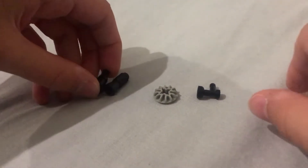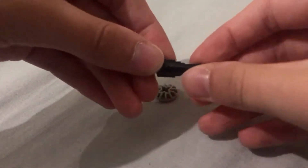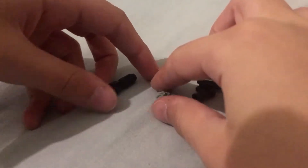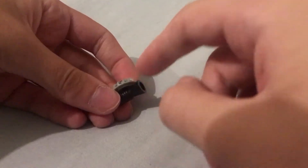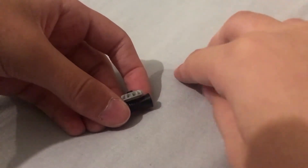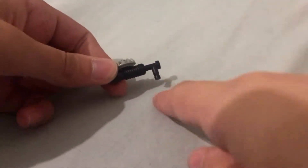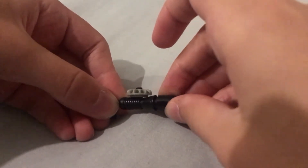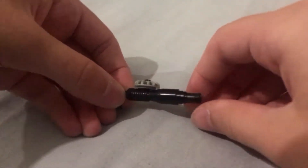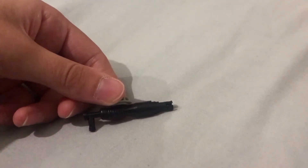You'll start off by taking the cone piece and the Technic pin and just popping them together. Then take your gear piece and your megaphone and pop it on like there. The next step is to pop the tap piece into there, and the last step is just to pop that into it.